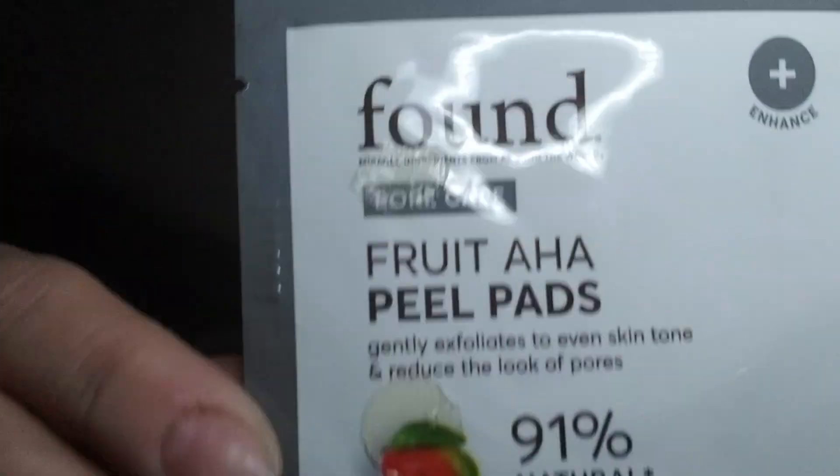This is a Found Beauty AHA peel pad — gently exfoliates to even skin tone and reduce the look of pores. It's 91% natural, an ancient ritual rich in vitamins A and C. Mangoes were used in traditional practices, which is probably why it says ancient rituals. The first face mask I ever used was from a Walmart beauty box and it was a Found one — that started the addiction.